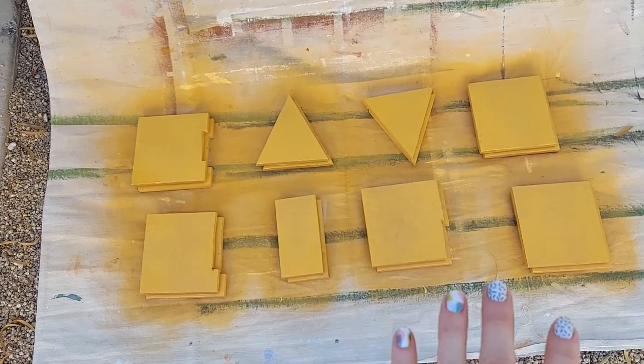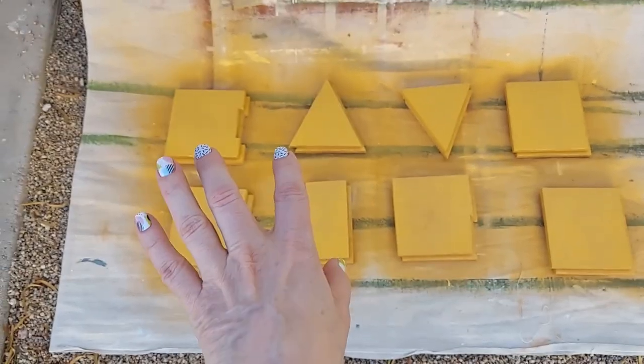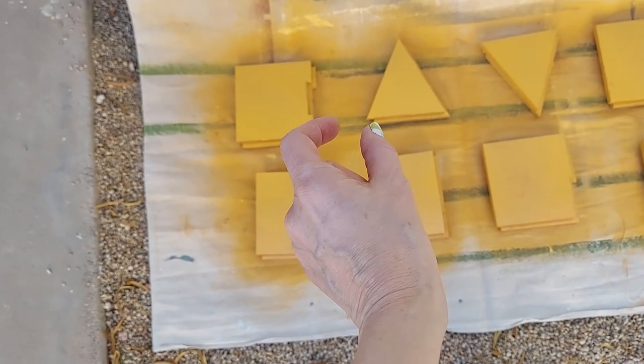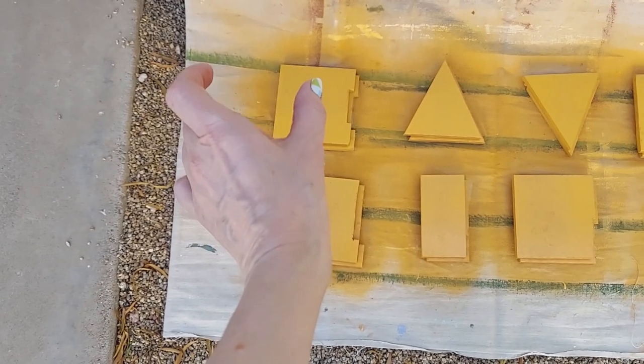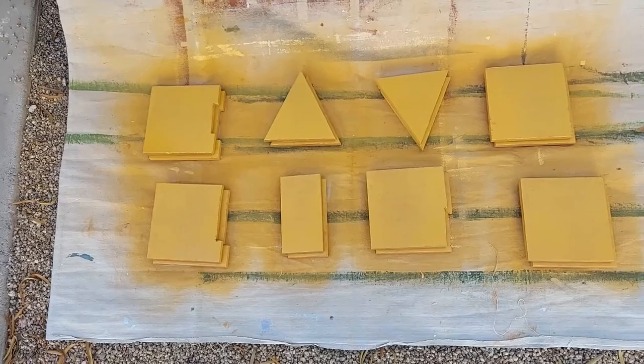The only thing I need to do now is find the thing that these are going to mount to. Each of these pieces is about five inches, five and a quarter inches. I want about a half inch in between each letter and about an inch on each end, so I'm just going to hunt through the scrap pile and see what I can come up with.